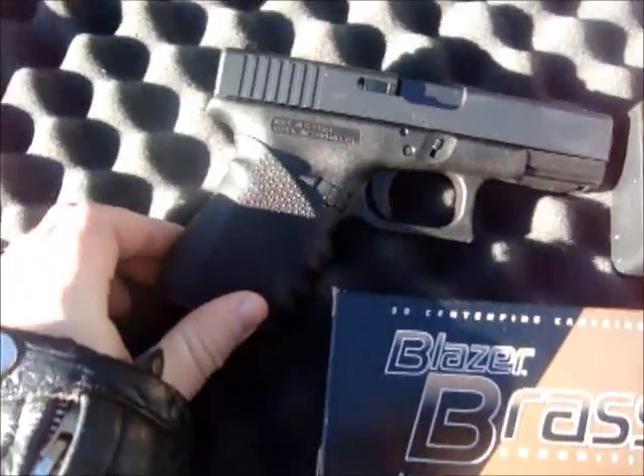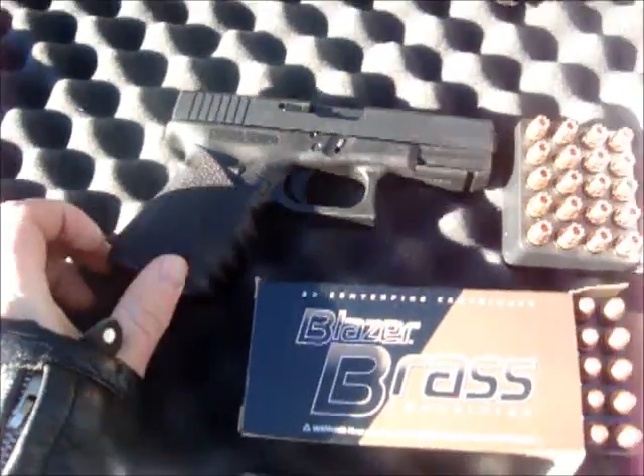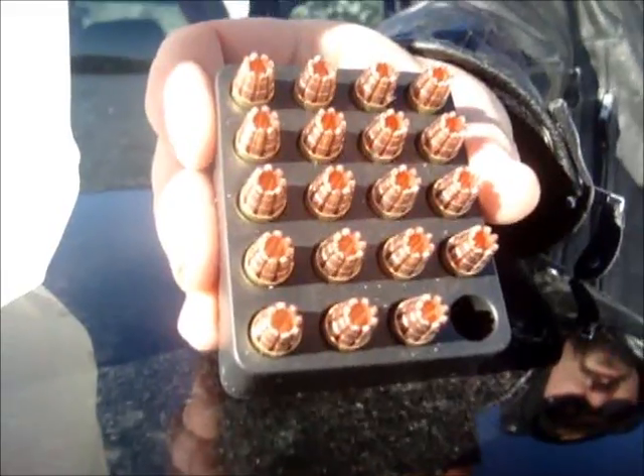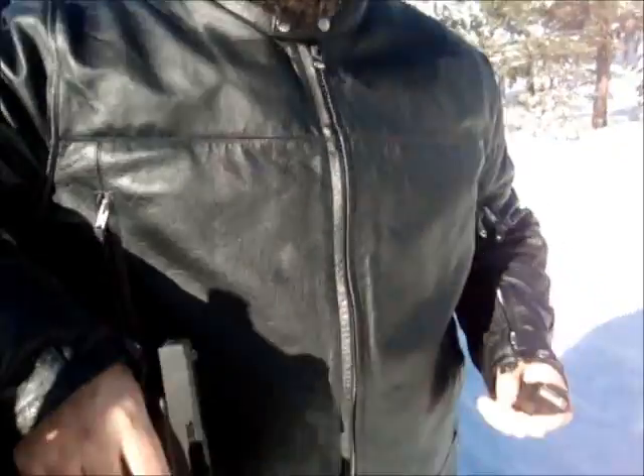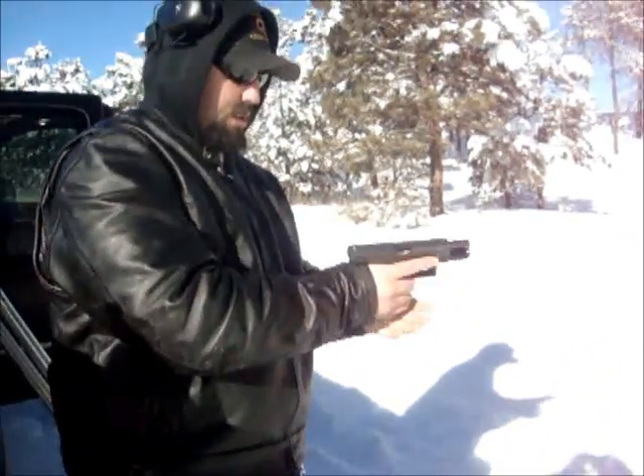We're going to be shooting out of a Glock 19 first. Now we're going to try out the RIP rounds and see what that does to our human torso model.